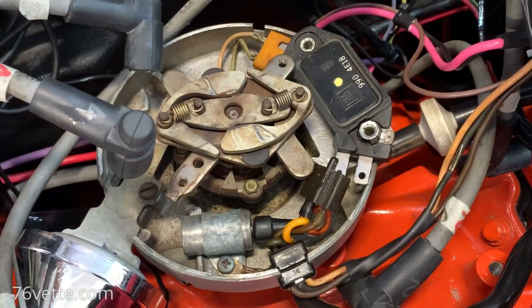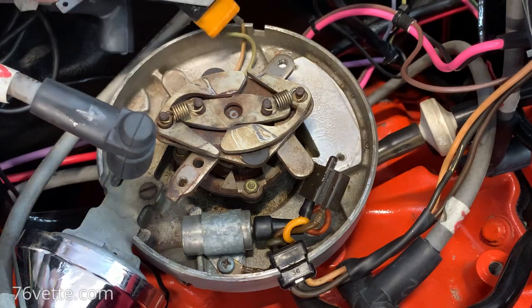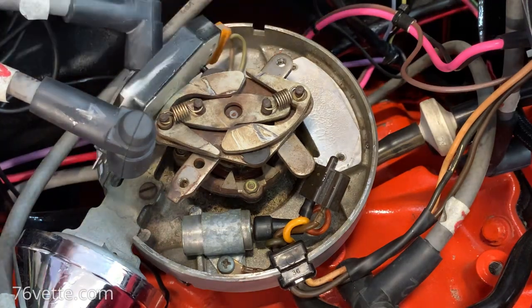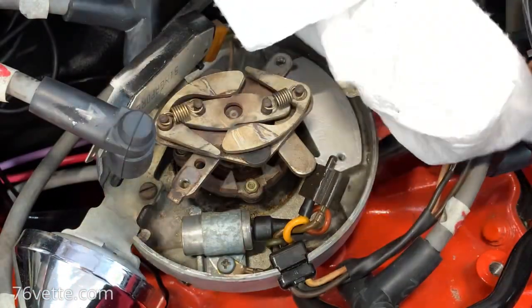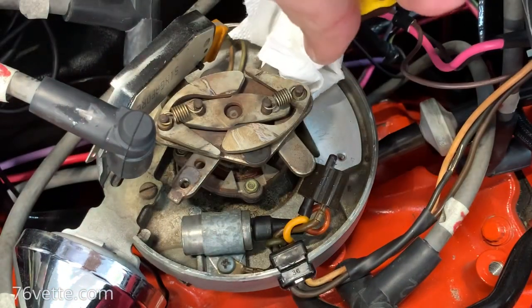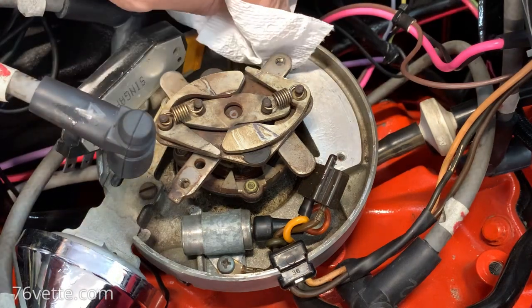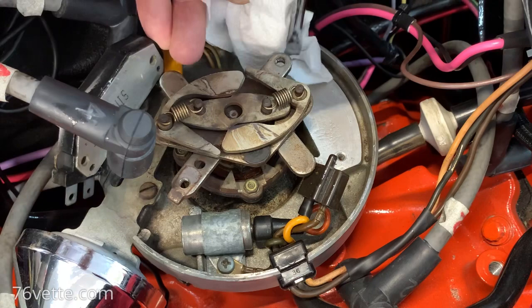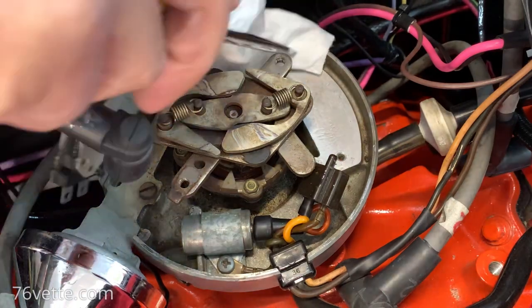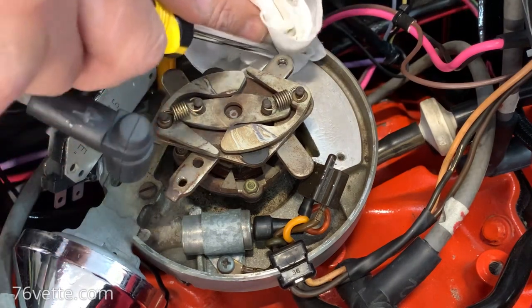That's one connector - and one we can leave plugged. You can see the mess that I had here. This is just because those articles I read about the thermal paste made a lot of sense to me. I'm not telling you to do this - this is just stuff that I do to my car.